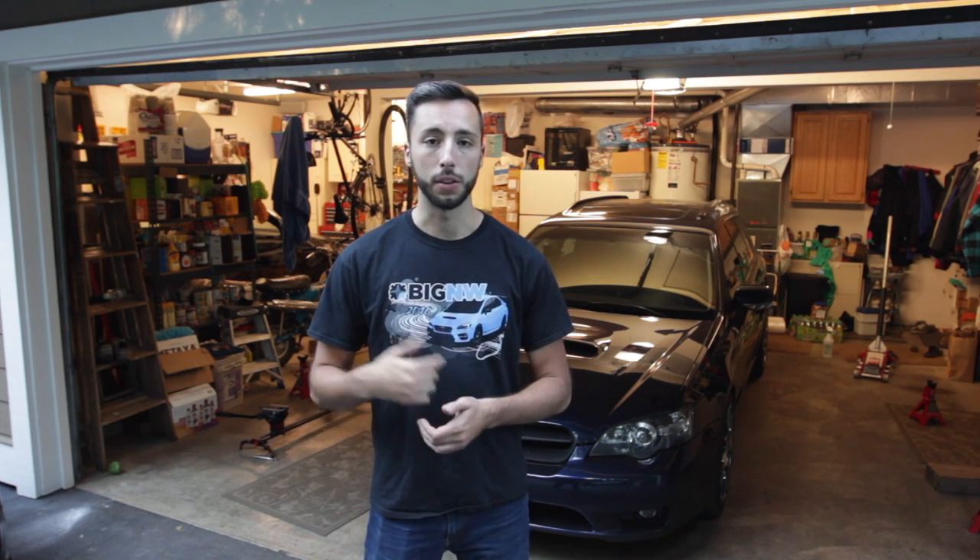That is going to wrap up the Brembo brake install on the 2005 Legacy GT. I'll go ahead and post some of the information I found useful down in the comments section below — different torque specs, the procedure for bleeding the brakes, what order you go in, and links to where I bought the products used in this install. If you liked what you saw and want to see more of our build on the 2005 Legacy GT or what we're going to be doing on the WRX in the future, please hit that subscribe button. We're also on Instagram and Snapchat as Average Bros Media.